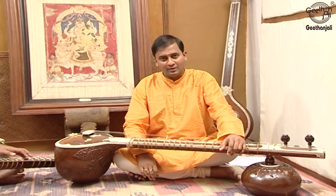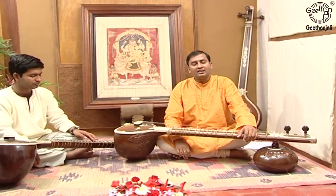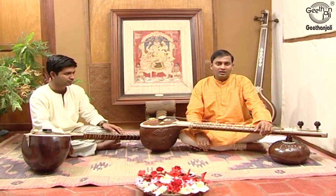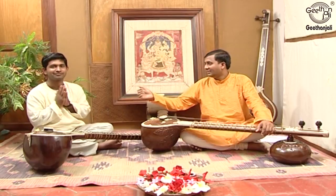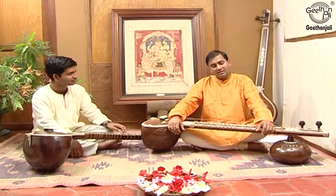Namaskar, I am Sivarama Krishna Rao, here before you to present my instrument, the Sitar, its construction and some of the basic fundamentals of Sitar playing. Now I am going to introduce you to my disciple, Mr. Sri Ram Vijay Raghavan, who will support me in making this presentation.